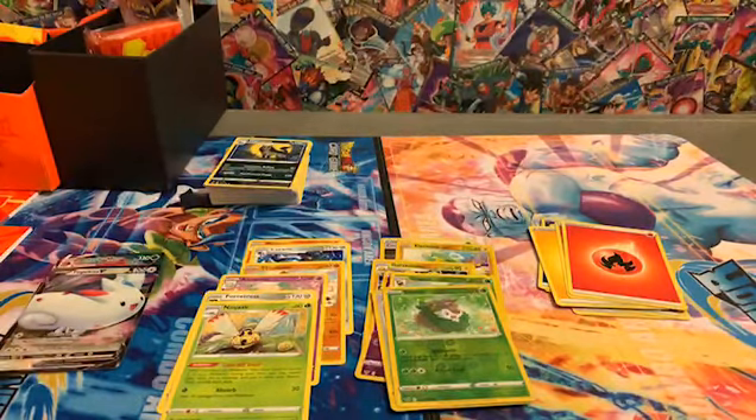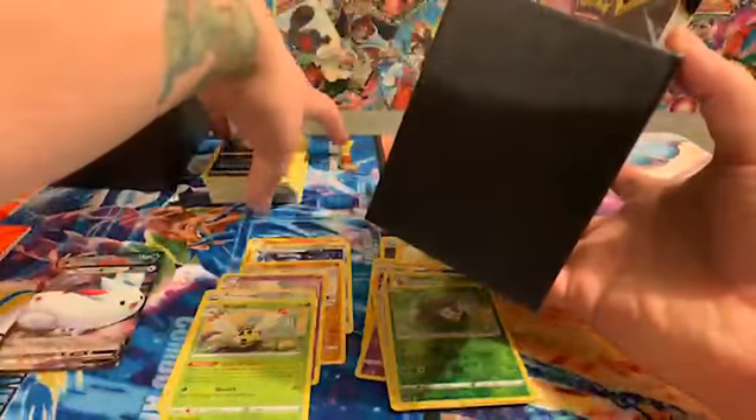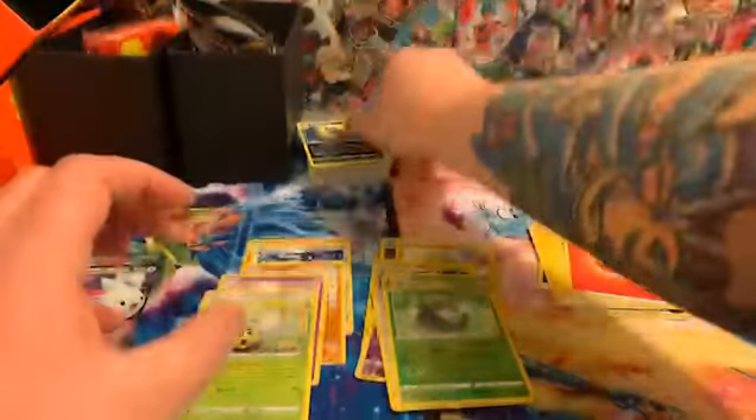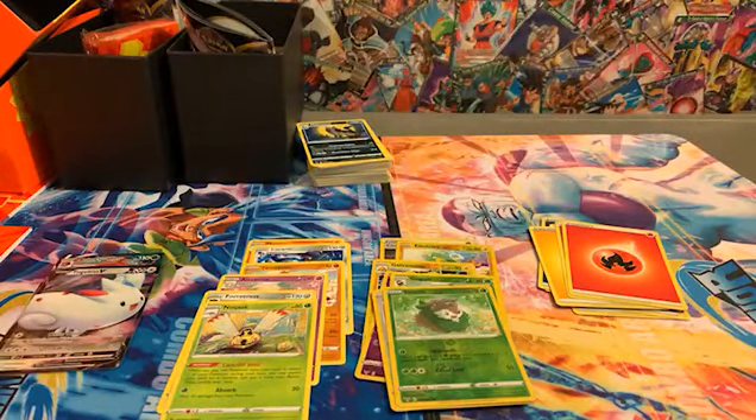First box — nothing to really write home about, but I do like these cards. The full arts are really nice, especially the GMax versions. When I first saw them in the game — the Switch version, Sword and Shield — I really liked them, I enjoyed the look. So I'm still hoping for that Pikachu. Really, really want it.